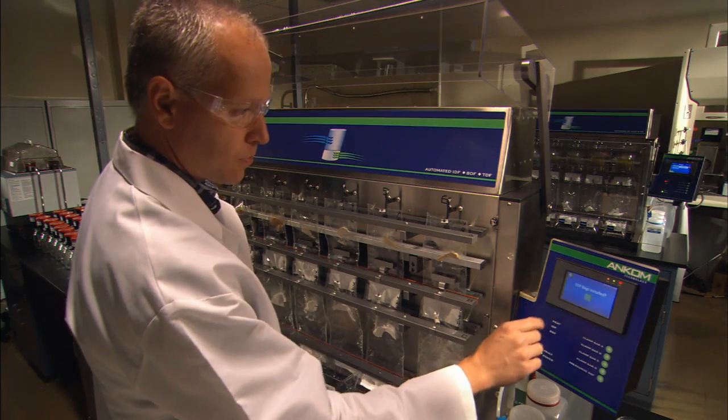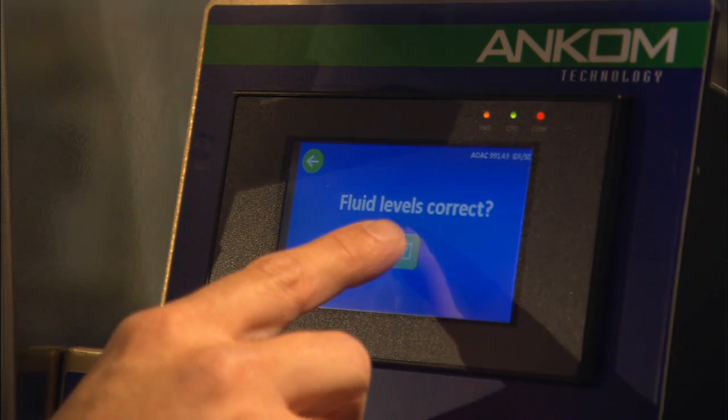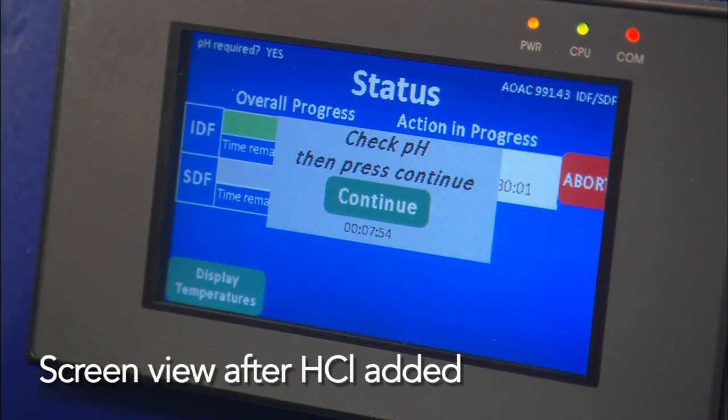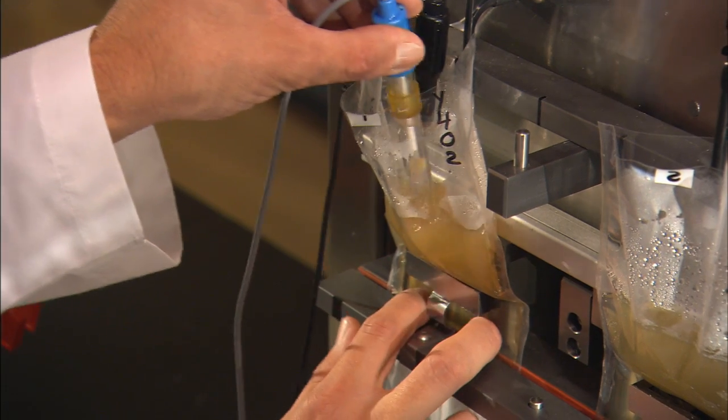Simple, easy-to-read instructions on the screen of the TDF analyzer control panel guide the technician through each step. The filtration time frames can be modified based on experience as desired. The process allows the user the option of checking the pH of each sample after the system has inserted the appropriate amount of acid.